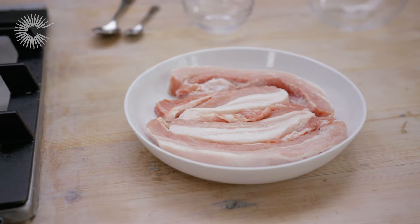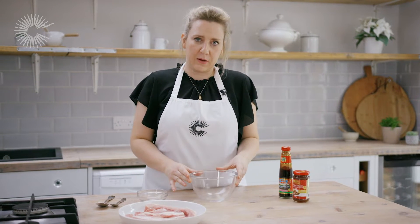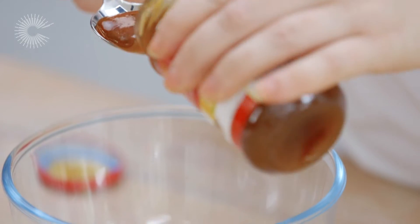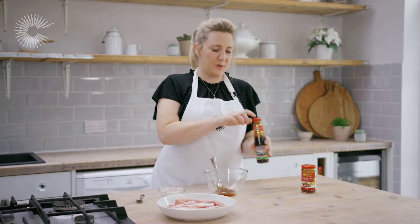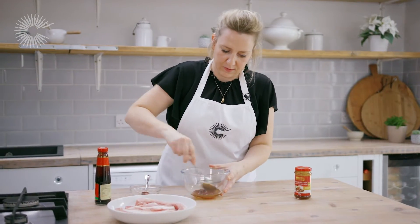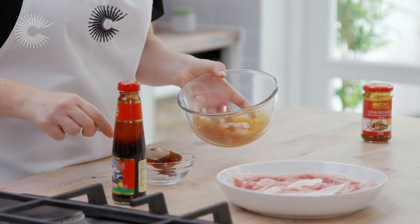So I've got 500 grams of pork belly here which I've cut into thick slices, which just means that it will cook a little bit quicker. I'm going to make the marinade now: three tablespoons of Lee Kum Kee char siu sauce and two teaspoons of the premium oyster sauce, then just mix them together. I'm going to reserve a tablespoon or so of the marinade.